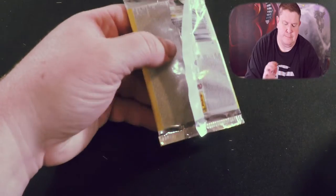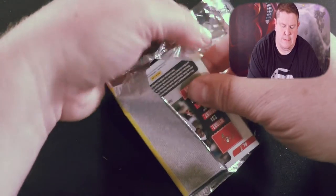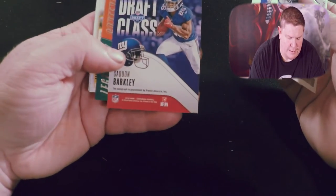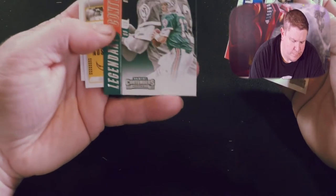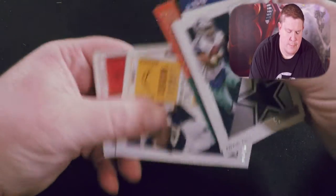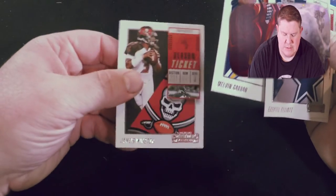We got Ezekiel Elliott and Eli Manning, Saquon Barkley draft class, a Legendary Contenders Dan Marino, Melvin Gordon, and a Jameis Winston.